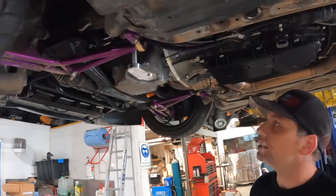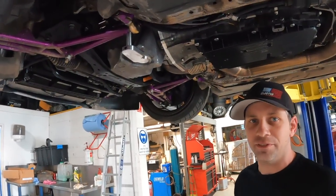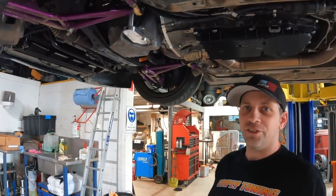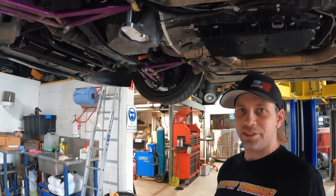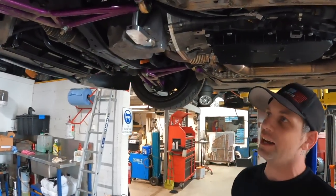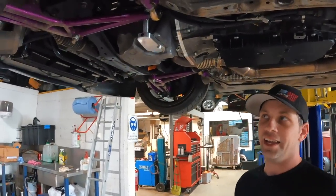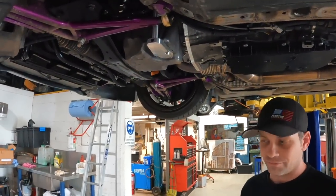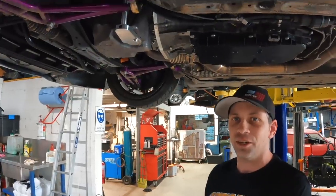Dan, why did you make this? Anyone who's had an N54-powered car knows the electronic dipstick is not very good — it takes about an hour to tell you if you've got any oil in your car, and by then it's probably too late. They fail all the time, and in this engine-swapped car I don't have the screen that tells me how much oil is in it anyway. So we made this.